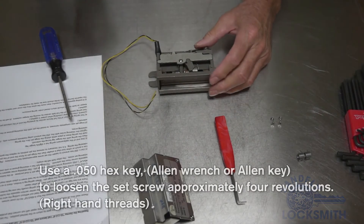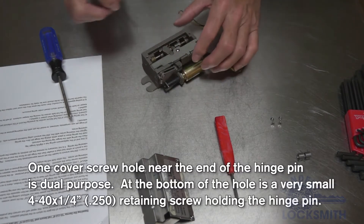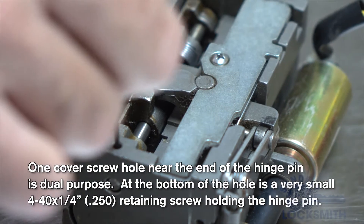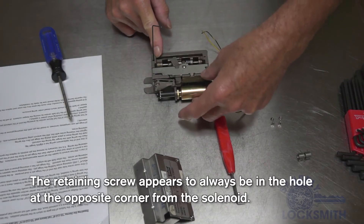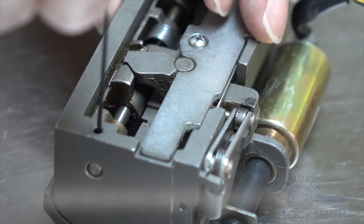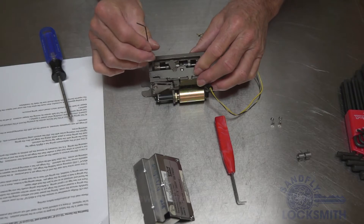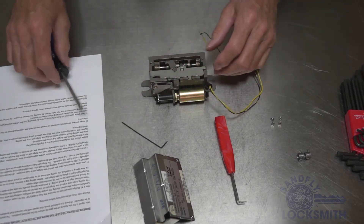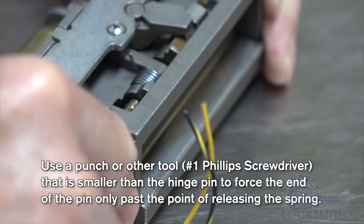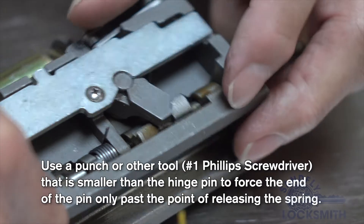To remove the spring, we use a 50 thousandths hex wrench. There is one screw retaining this — there are two screw holes, but in general you will find the hex set screw in the opposite end from the solenoid. You loosen this screw about four turns. You don't need to remove it entirely, as it fits in a slot in the shaft. Once you turn it about four turns, you can use your number one screwdriver to push on the end of the shaft and push it back so that it just clears the spring.